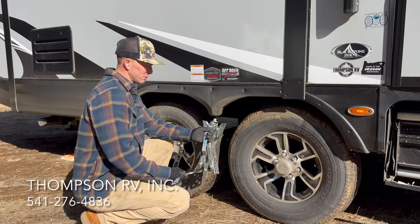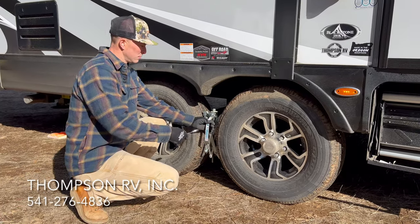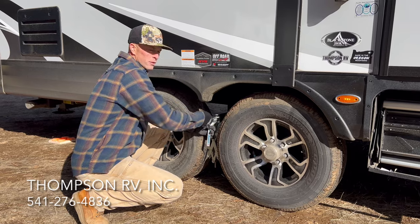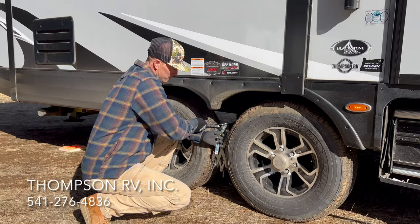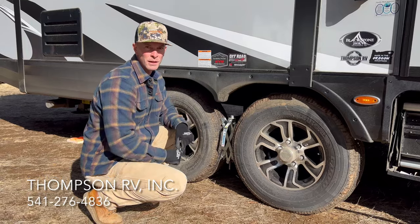So I placed this between the axles. Again, a three-quarter inch wrench — it comes with it too. And then I'm going to stick it in here and secure these wheels nice and tight. Now I'll do the same thing on the other side.